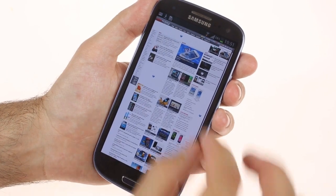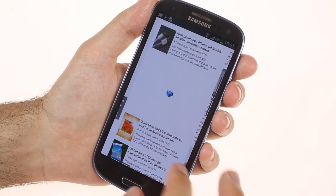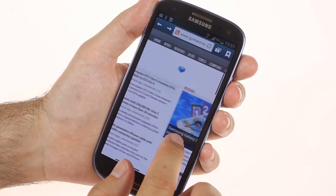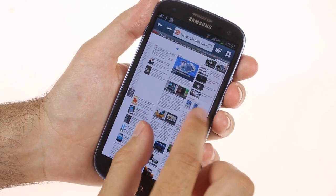Unfortunately, Flash support is gone, as Adobe have removed the Flash Player app from the Play Store. Unless you manage to sideload it from somewhere, you won't be able to browse Flash content.